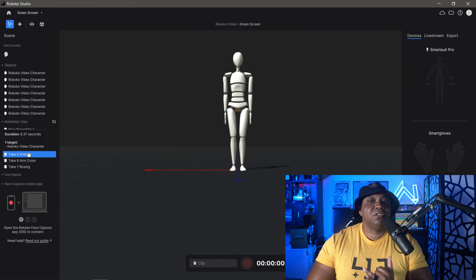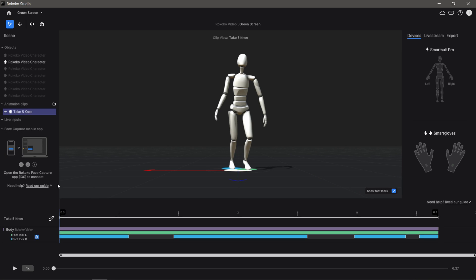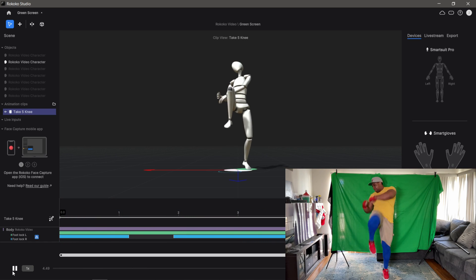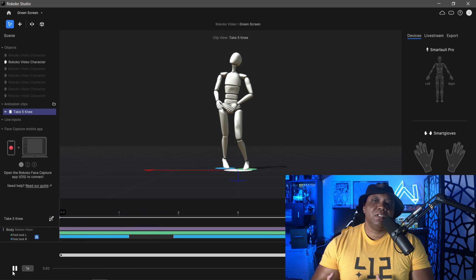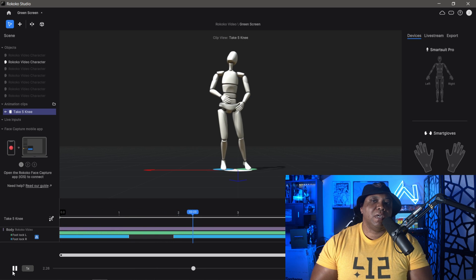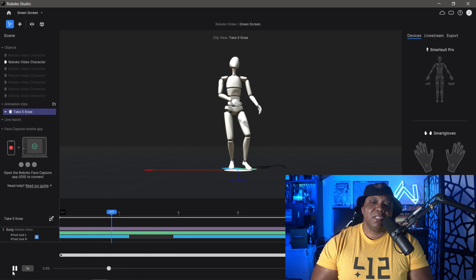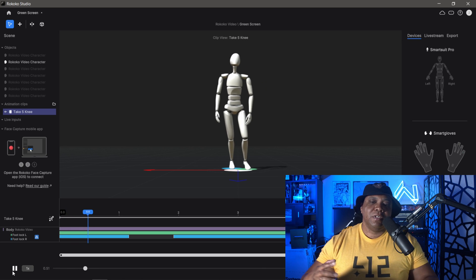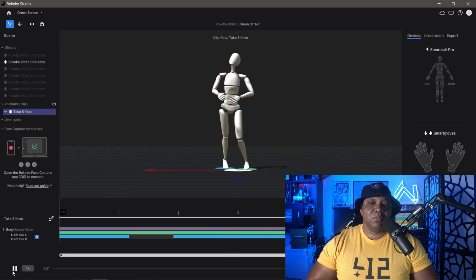For take five we're doing some Muay Thai knee strikes. Clicking play, we get a pretty powerful strike there. It's not going to pick up finger tracking — no fist clenching — but the knee strike shows the momentum and it's picking up the inertia pretty well. Besides the fingers being flat and not bending, this one is looking pretty good.